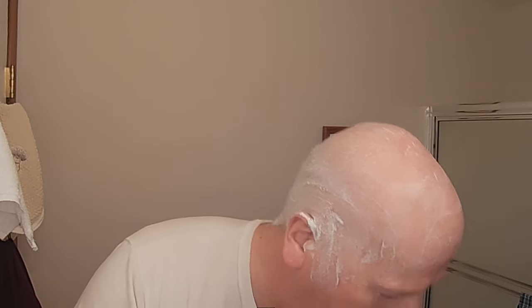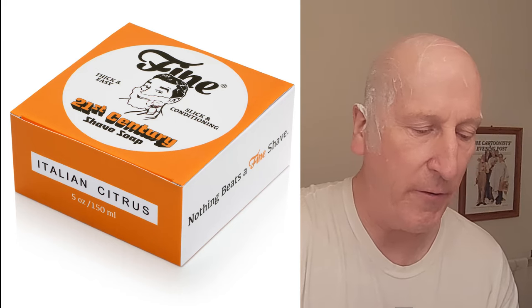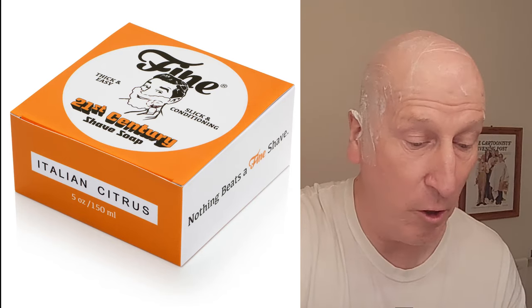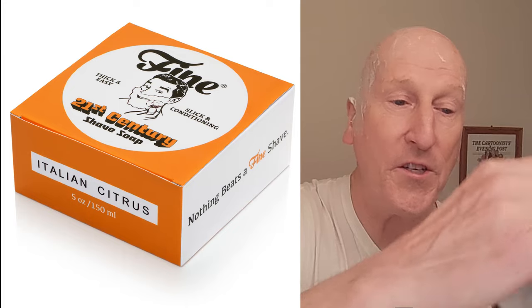That's enough on the brush right there, I believe. Here is my lathering bowl. I've got a little bit of water in there, so we're going to go ahead and build a lather. This is Fine Accoutrements' 21st Century Soap Base, which is a very, very good soap base. And I've got that pre-shave on there.